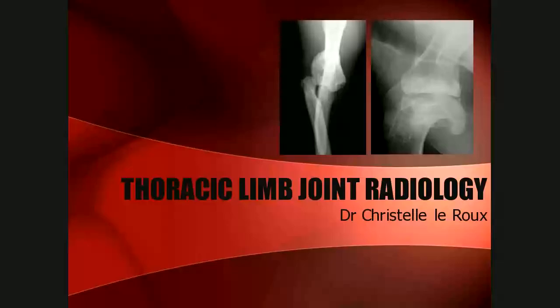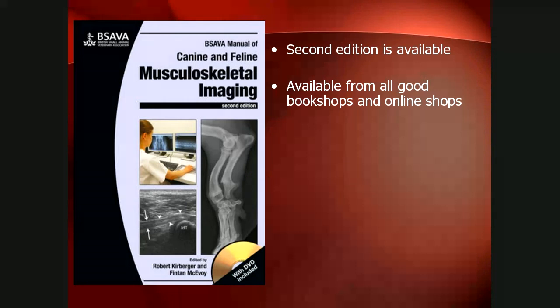Good morning ladies and gentlemen, welcome to DIMM 400's lecture on radiology of the thoracic limb with focus on the joints. I'm Dr. LaRue and I'll be presenting these lectures. For those interested, or once you are in private practice, there's a really nice book — the BSAVA Manual of Canine and Feline Imaging focusing on the musculoskeletal system. This is the second edition, very recently released, and it's a great book for those going into small animal practice.